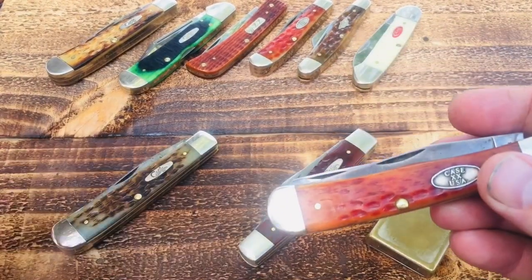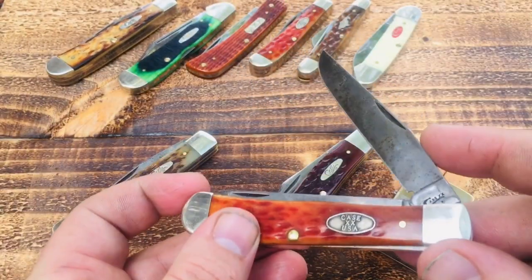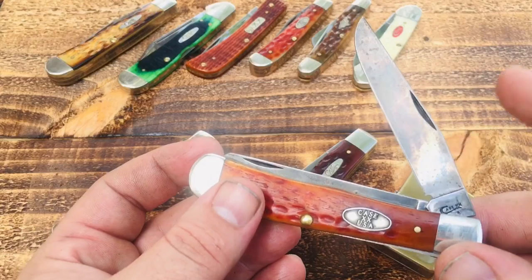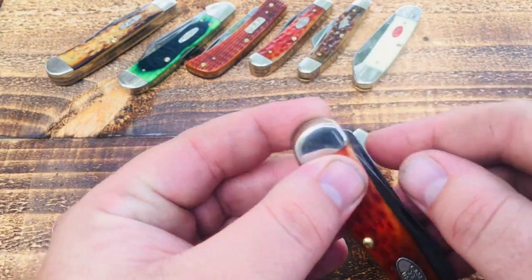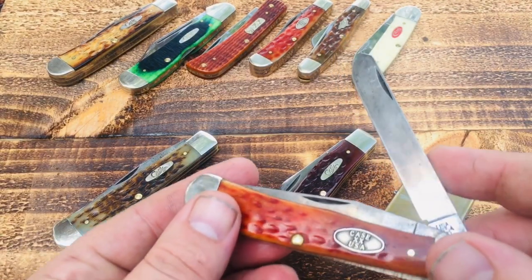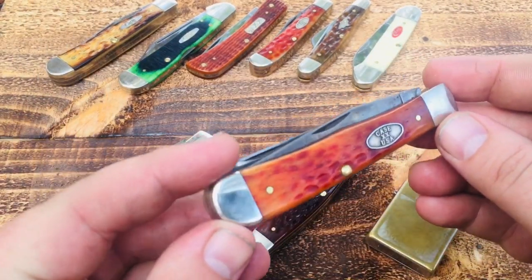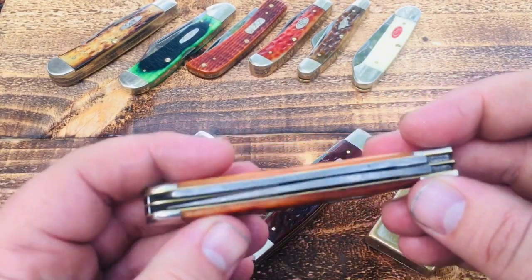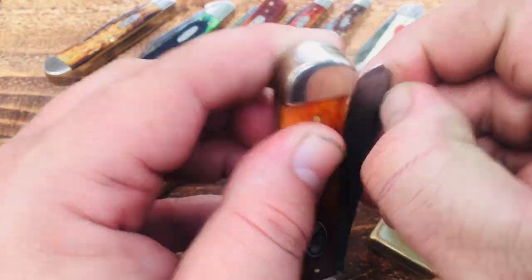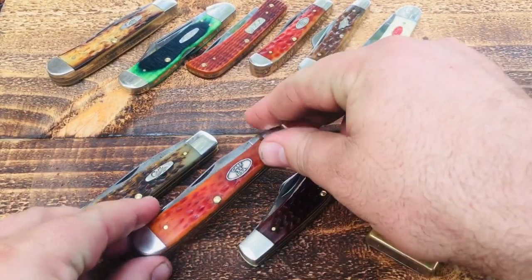The next two knives are Case large trappers. This one is the pocket worn whiskey bone, also in chrome vanadium — you can tell by the natural patina. My patina comes pretty much from peeling apples, the occasional potato, and steak. Hot red meat and A1 sauce actually puts a pretty dark patina on a pocket knife. These large trappers are second to the stockman in my opinion, just because you're short one blade, but you get a spade blade and a main clip point blade.